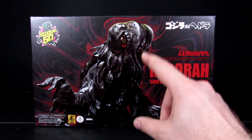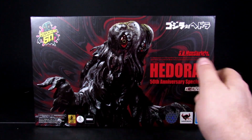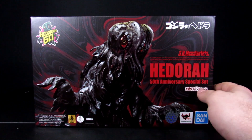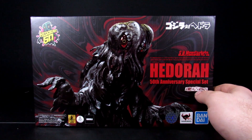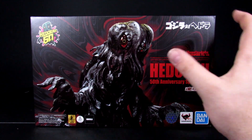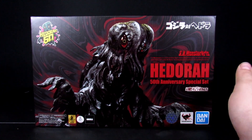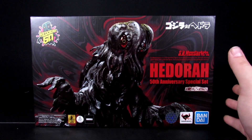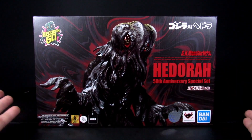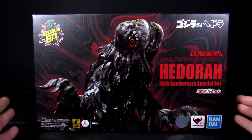If I ever decide to start selling things, these guys are 100% probably the last thing going — them and Bandai vinyls. Because even if I sell everything else, I'll still have the same amount of representation in my collection with Bandai vinyls and Monster Arts, since everything else is just extras. Anyway, I got this new Monster Arts and wanted to snag it before it goes up in price.